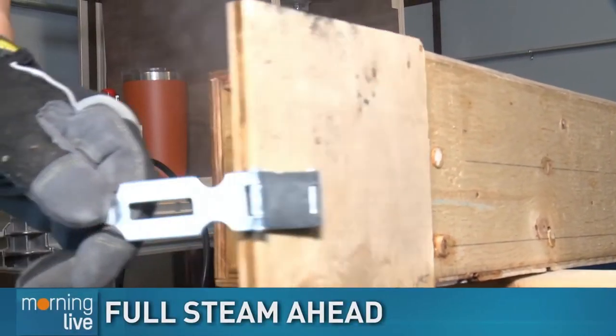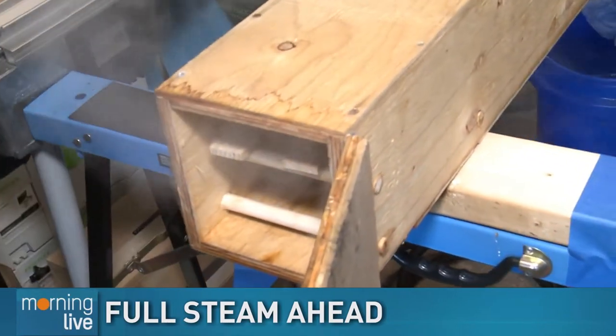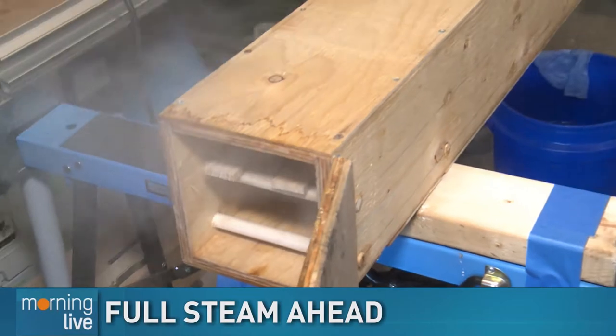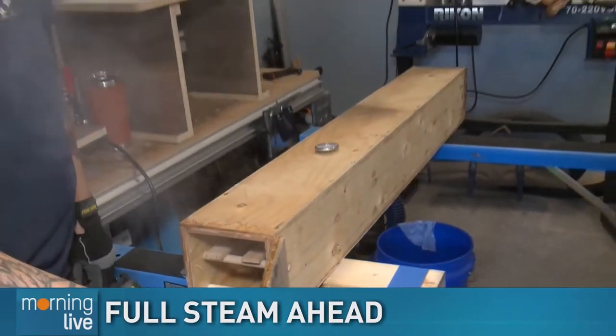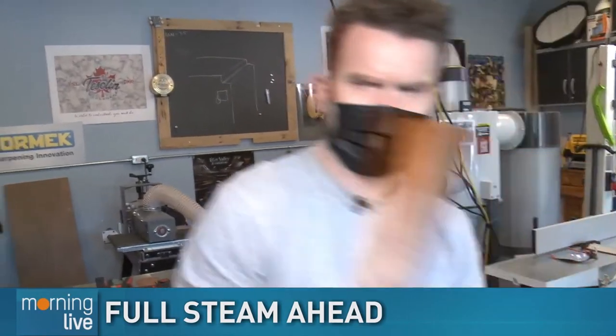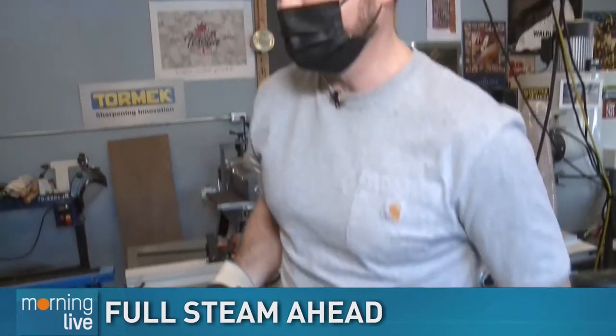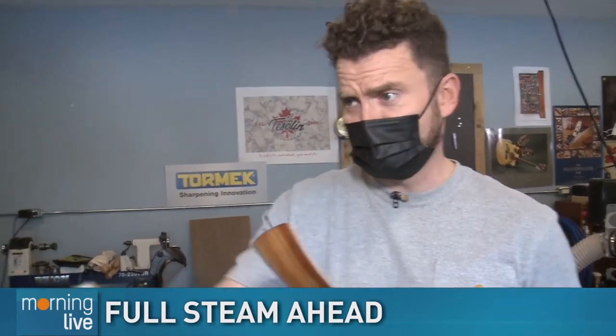Things are getting a little steamy! We've made the finished salad server shoehorns — both of them. We've given Steve the mic back. In the last half hour we did bending one way; now Steve is going to show another way you can bend wood.